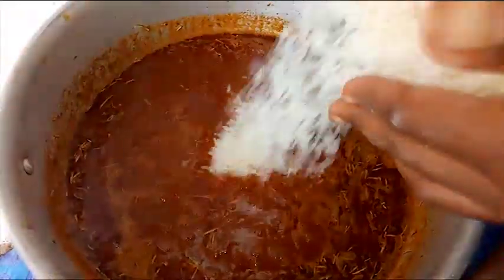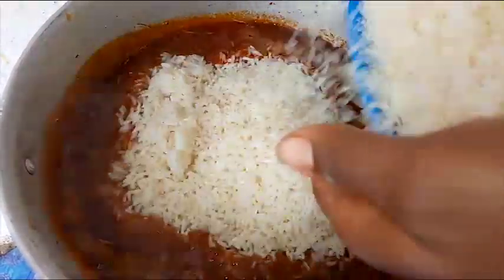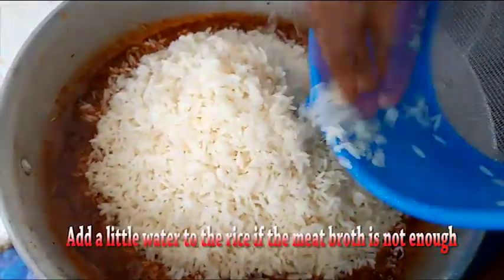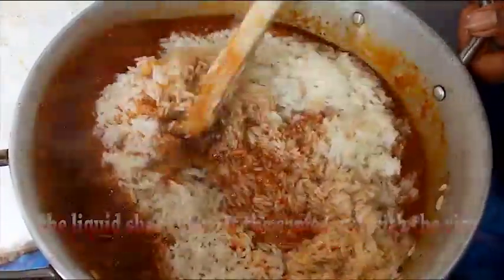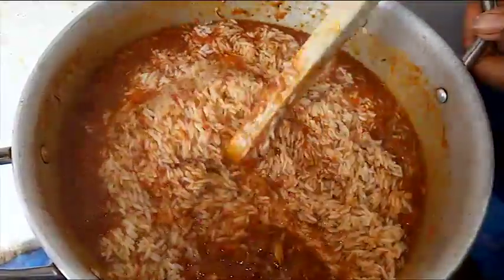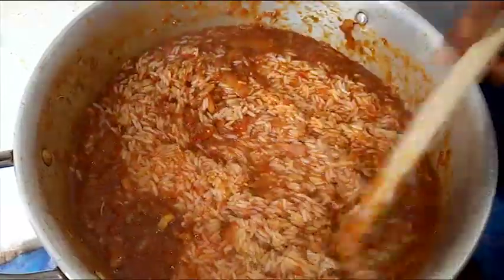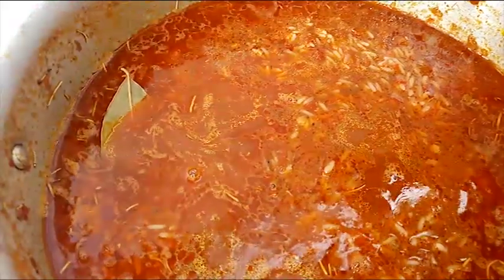Without much waste of time, I'll add the rice into the sauce since the water has started boiling already. Give the rice a good stir. Then, lastly, add in some bay leaves — about three. This is another secret to cooking Jollof rice.